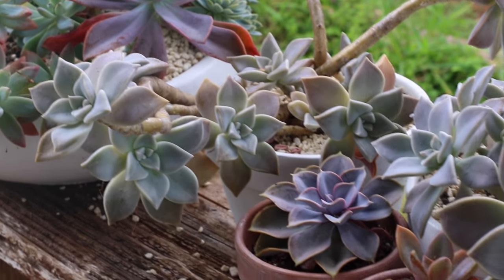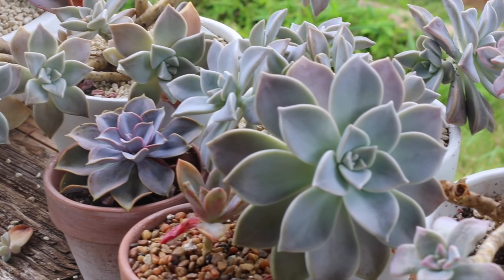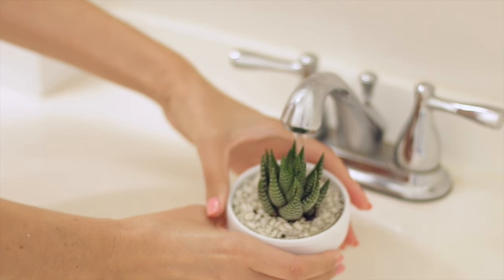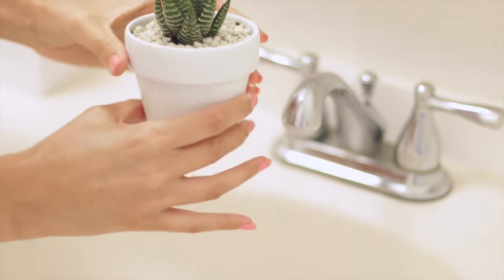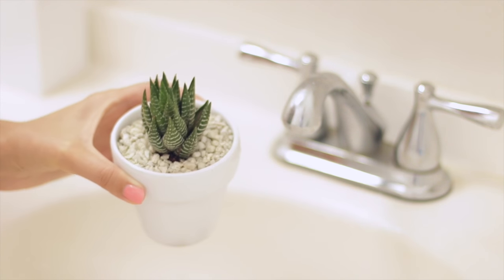A question I get pretty often is when to water and how much to water. I water my indoor succulents about once every two to three weeks, depending on how hot and dry it is. Usually it's pretty humid out here so I don't have to water too often — the soil isn't drying out super quickly inside the house. I definitely have to water my outdoor plants a lot more often. I water until there's water coming through the drainage hole, and make sure your pot has a drainage hole — otherwise salts can build up and you can end up with an unhealthy succulent over time.